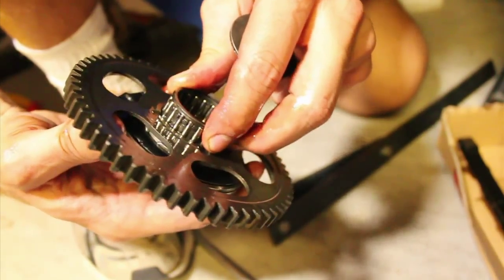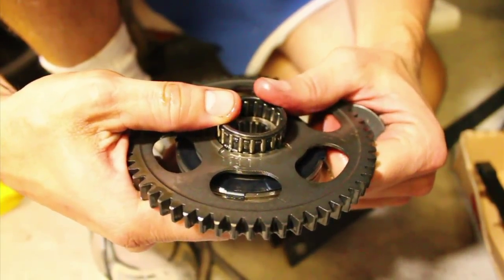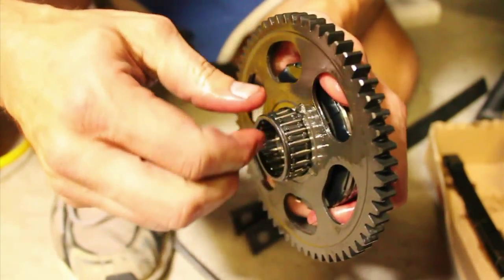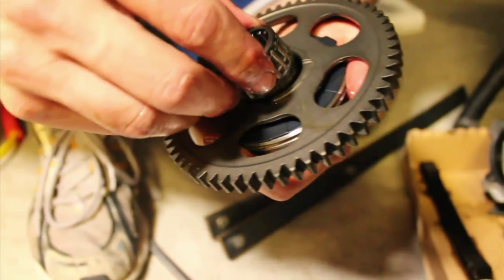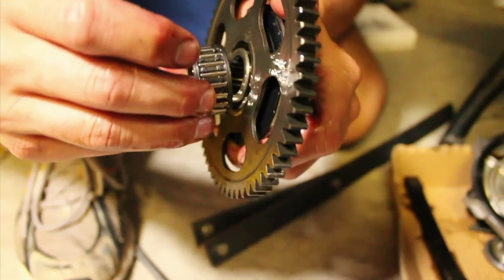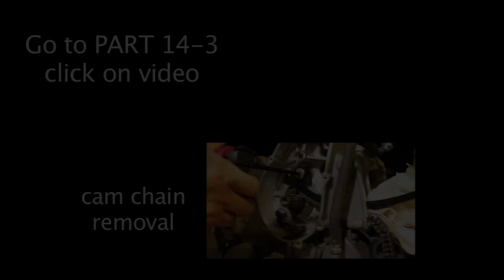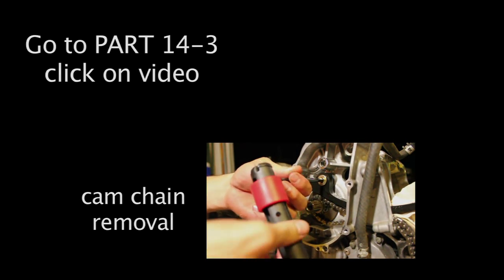That's how that comes off, but we're going to put this all back in here. It goes in one way. It's hard — can't get crazy tight, which is not too bad, but it doesn't screw in easily.